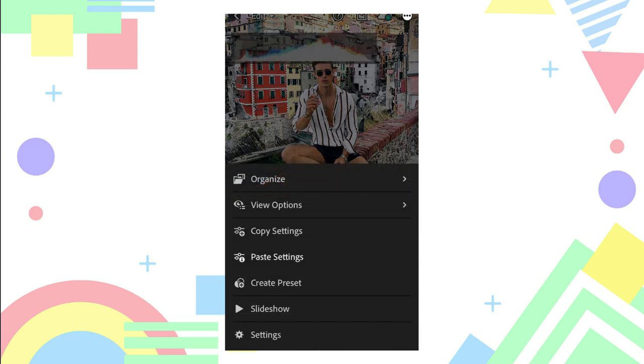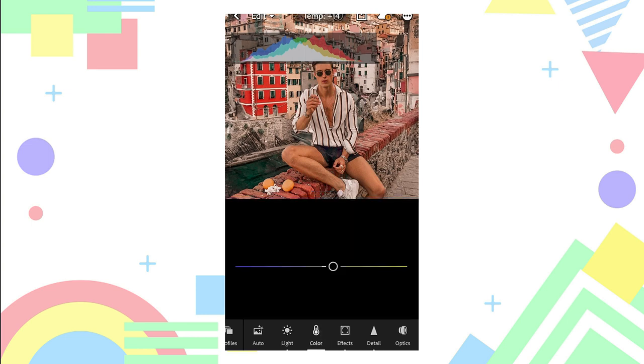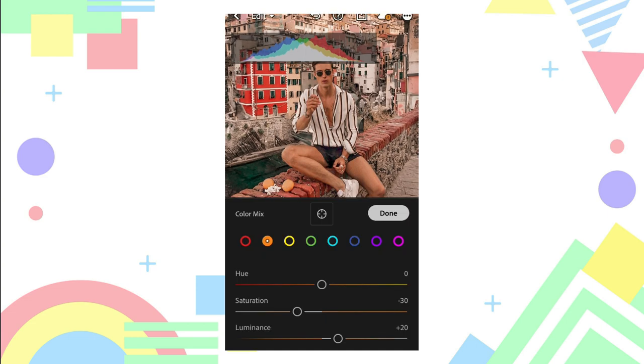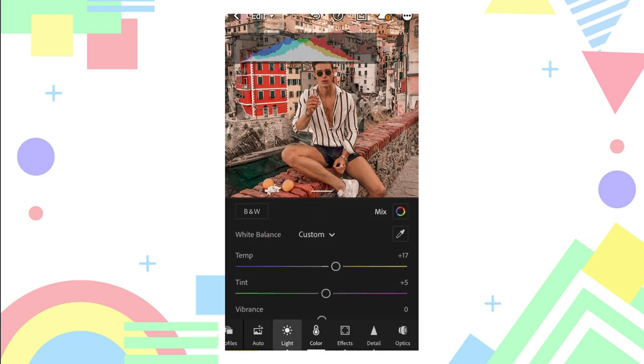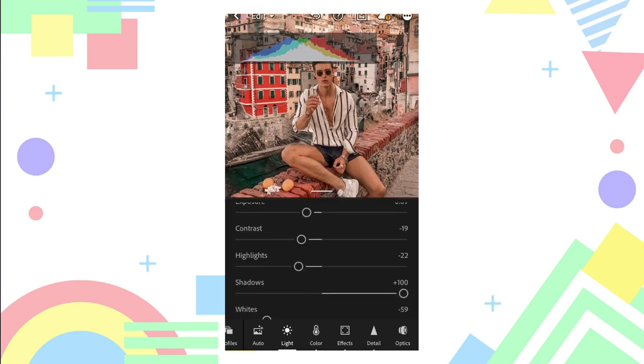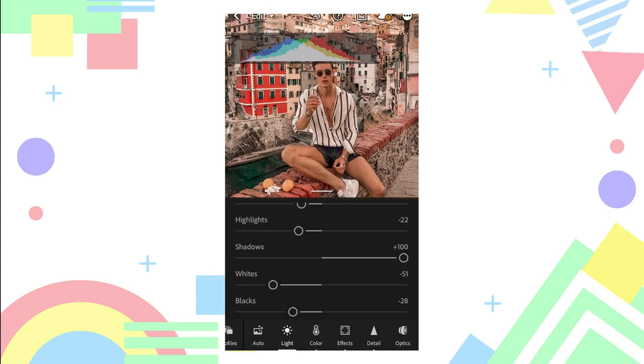If you encounter pastel or more saturated photos, click paste again and adjust its colors — specifically adjust the orange color. Then adjust the exposure, contrast, highlights, and whites. Of course make it natural and make it look more like a summer feed.